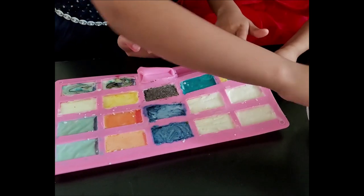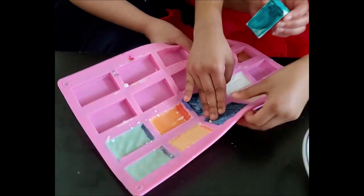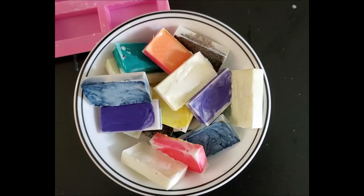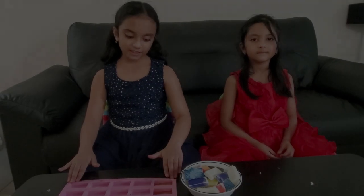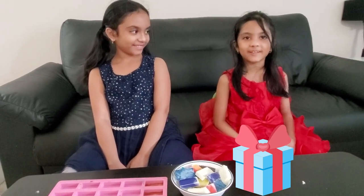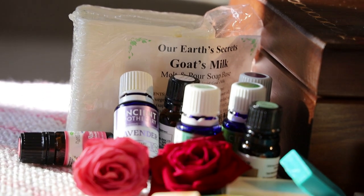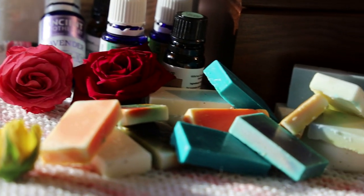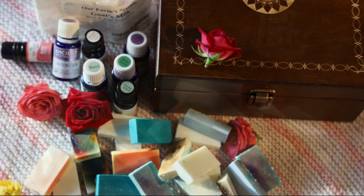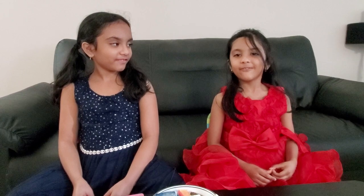The soaps are ready. Now remove them from the mould. You can use all the soaps for yourself, or you can wrap them and give them to someone else.